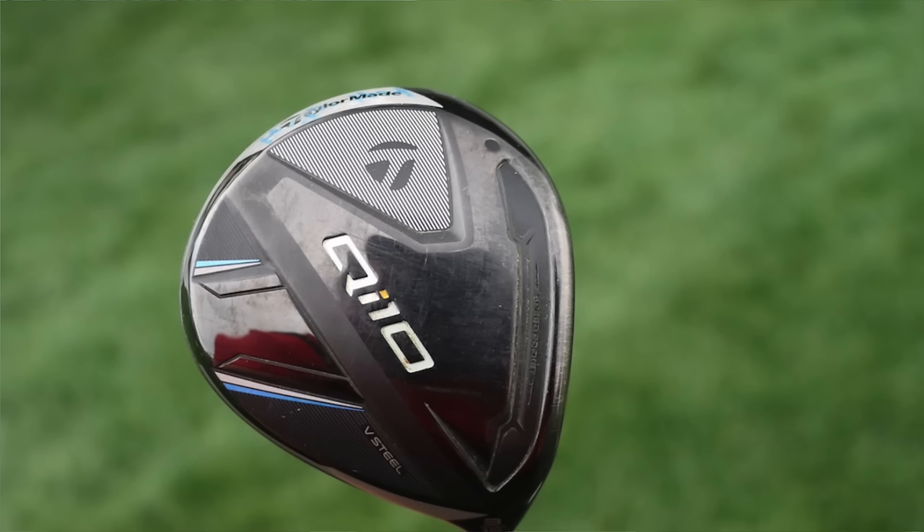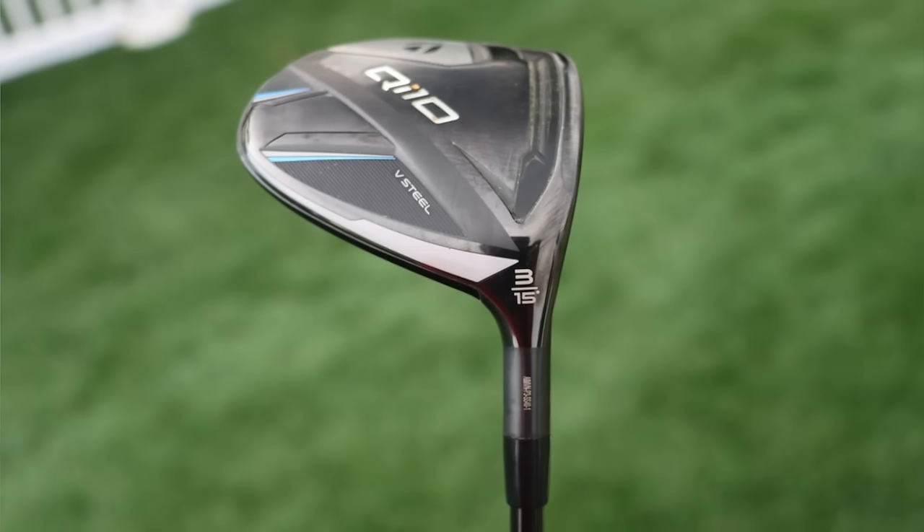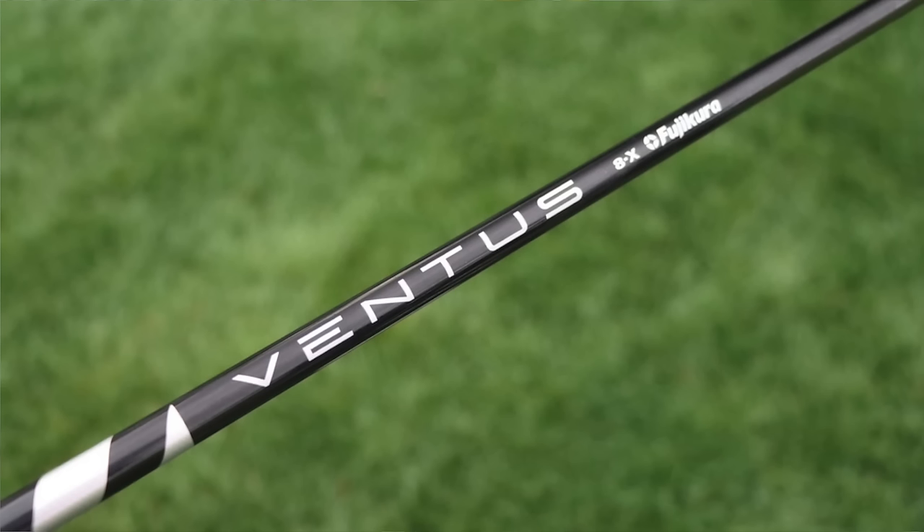Moving to 3-wood, this is the TaylorMade QI10 — the standard model, not the tour or max head — and it's a 15-degree head with a measured loft of 14.75 degrees. It's shafted up with a Fujikura Ventus Black 8X, the 80-gram version, which is extremely heavy and stout. The Ventus Black has an extremely stiff handle, stiff midsection, and extremely stiff tip. It's tipped one and a half inches and cut to 42 and 5/16ths inches, with a swing weight of D3.